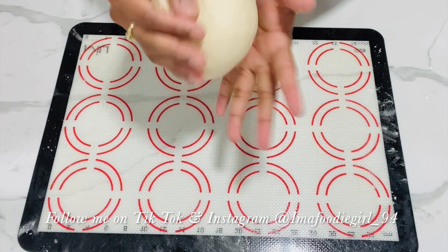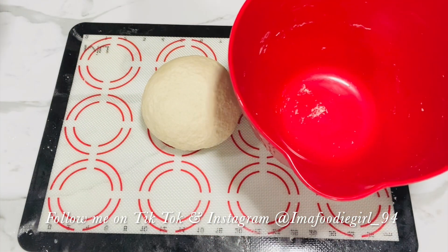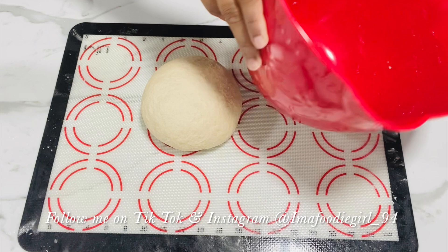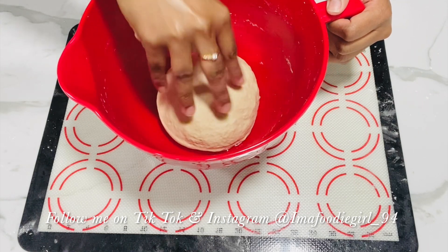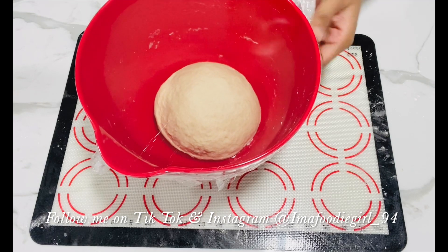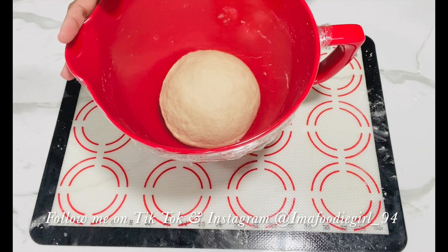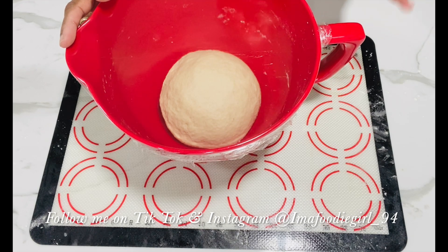I'm creating a nice tight dough ball so that it can have a nice even rise. In my mixing bowl I will add one teaspoon of oil to the bottom, swirl it around, and put my dough in. I'll move it around in the oil so it gets a nice coat on the bottom and doesn't dry out. I'll cover the bowl with cling wrap to give a nice tight seal so the dough can rise nicely. I'll set this aside for an hour to an hour and a half, or until it doubles in size. I typically put mine in my microwave because it's very warm inside — try to place it in a warm spot.